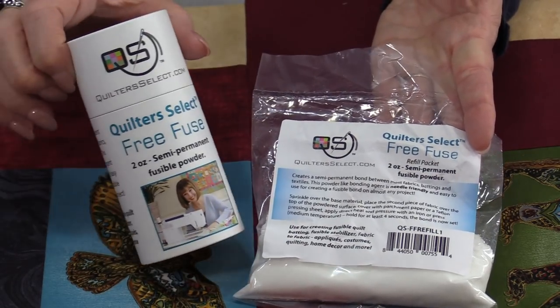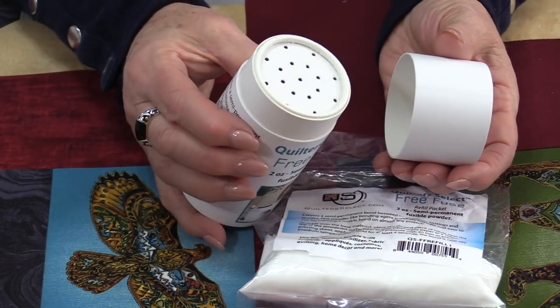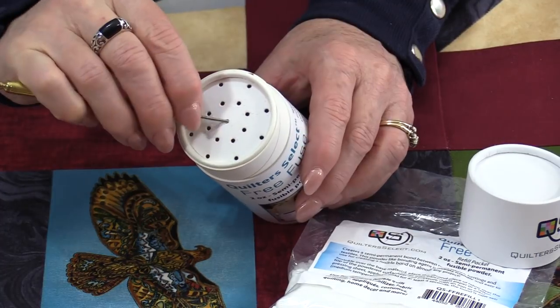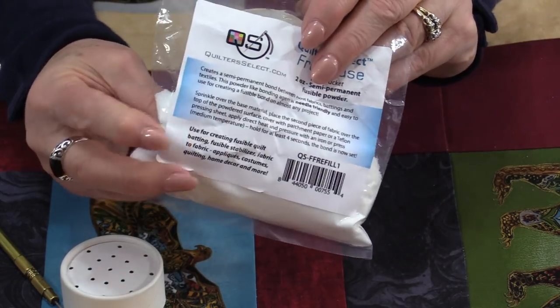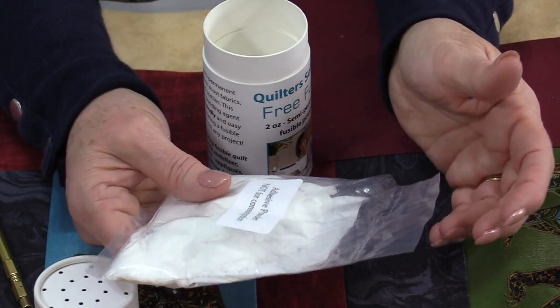FreeFuse is a powder that comes in this little container that's sort of like a salt-and-pepper shaker. It's refillable. This shaker top comes off — just put a little stiletto in there and pull that lid off. From there we're going to be able to put in this bag of powder. It's definitely a powder, not granules like salt.